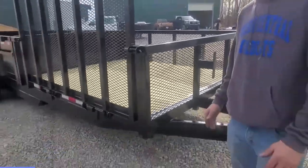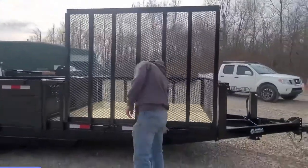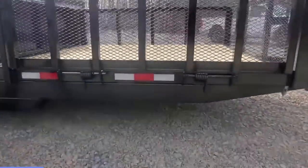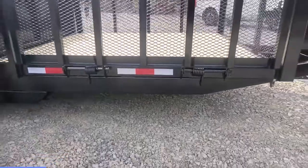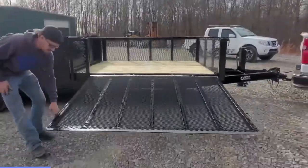Coming around here to the side, we have a side gate on this model. As you can see down here below, we have some assist strings on this one. That allows for this heavy gate to be easily let up and down.